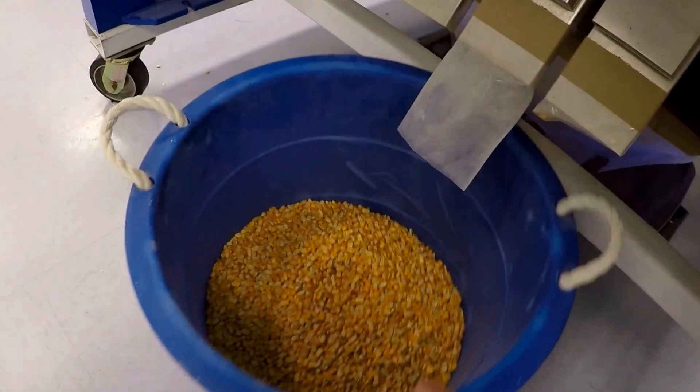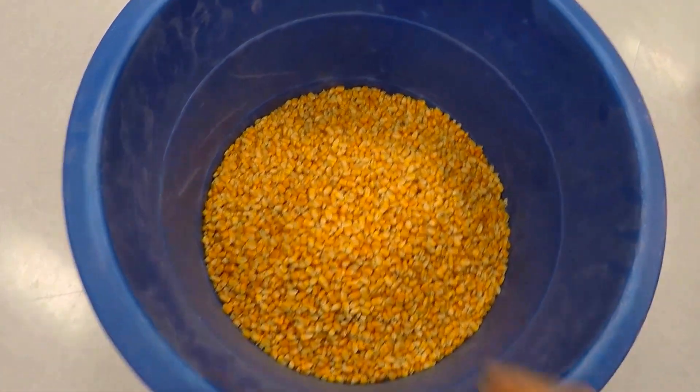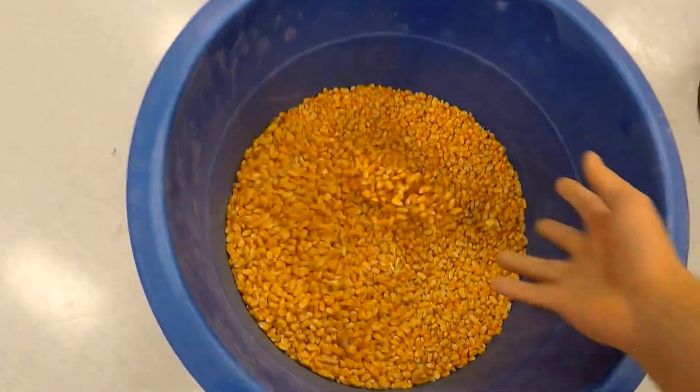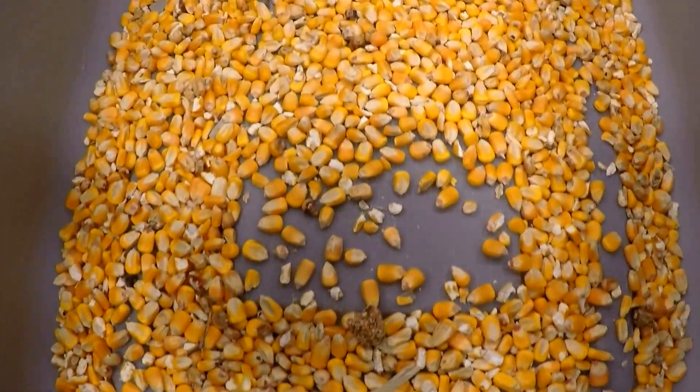Here are our accepts — good product, looks great. And there go the rejects. I'm going to take a closer look at these rejects and see if we got everything out.